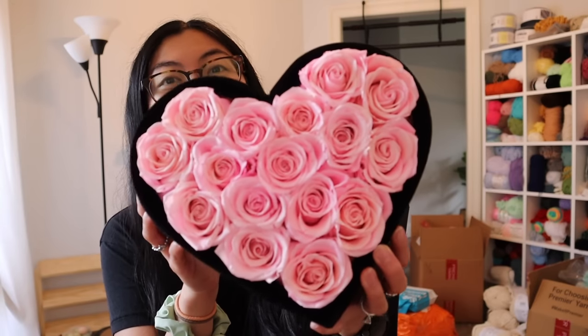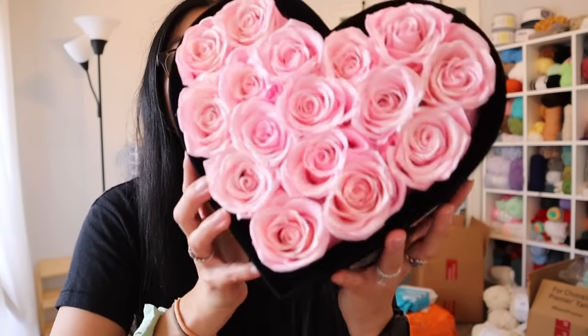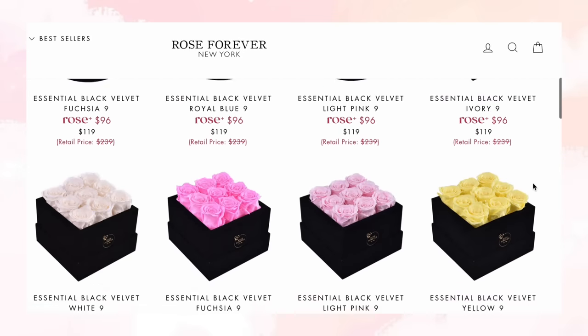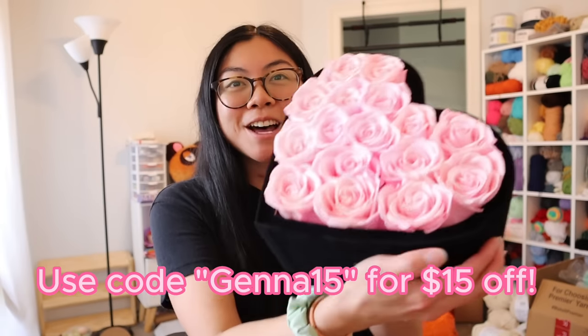...rose heart bouquet — how gorgeous is this? These are from the company Rose Forever, which is a New York-based luxury rose boxing company. The cool thing about these roses is that they are real natural roses that can last up to a year. They have so many different combinations, style boxes, and bouquets to choose from. I have a special discount code — use it at checkout to receive $15 off your next purchase.